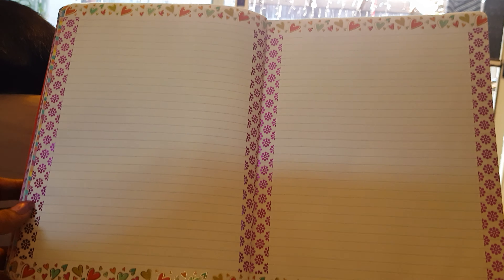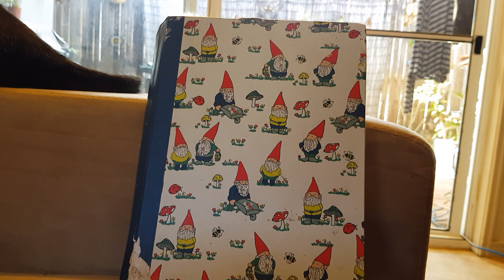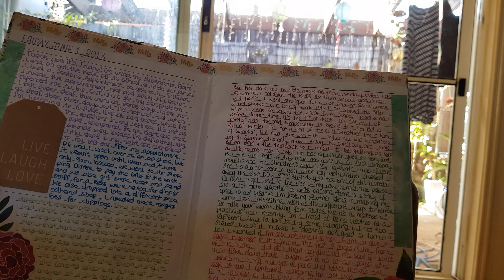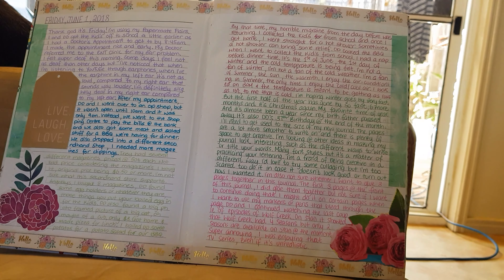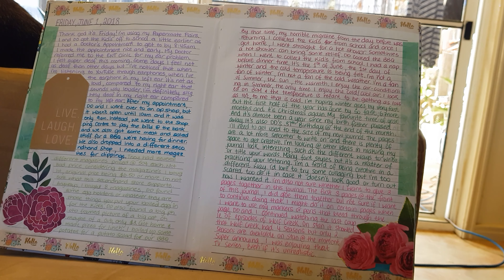Before I start the flip-through I want to share the journal I'm working on right now. It's a J.Burrows that I purchased from Officeworks, which is like a massive stationery and school office supply store here in Australia. It was about 13 or 14 dollars. I absolutely love the size — not too big and not too small. I started this journal on the 18th of April this year. I decorated the inside cover, not totally finished with it, and I started off the first page with goals for my journal.